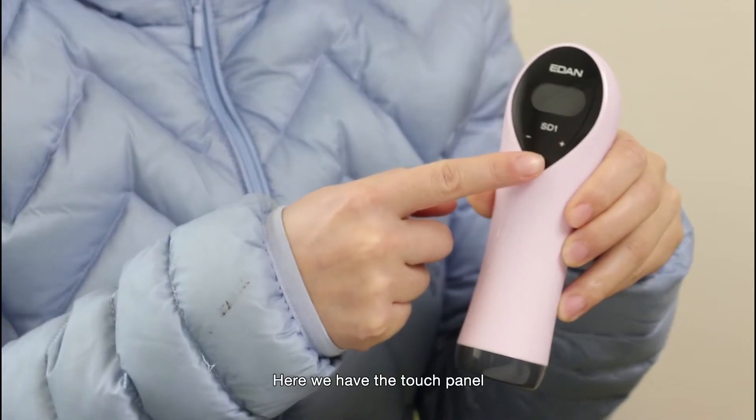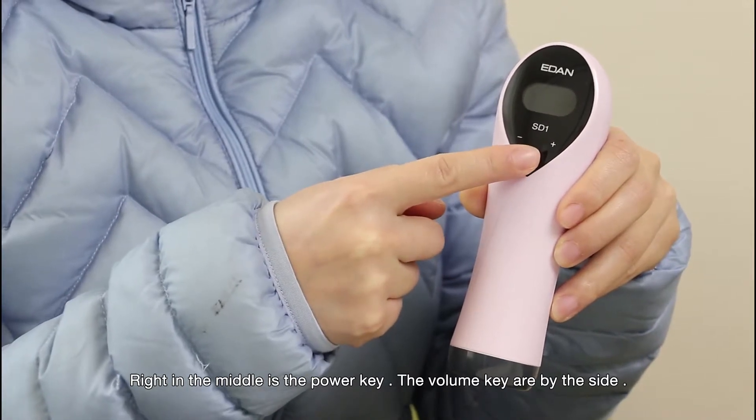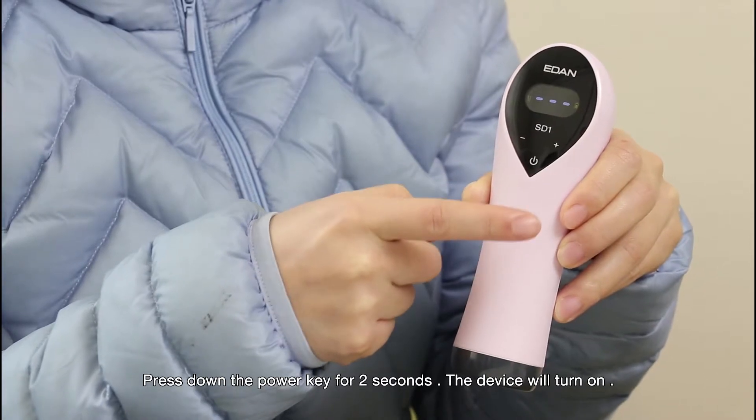Here we have the touch panel. Right in the middle is the power key. The volume keys are on the side. Press and hold the power key for 2 seconds and the device will turn on.